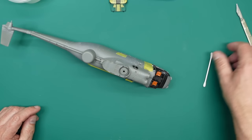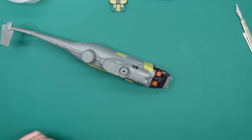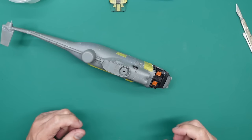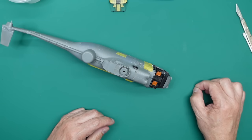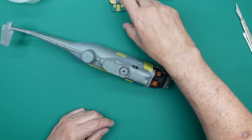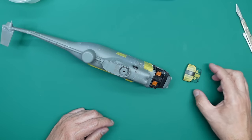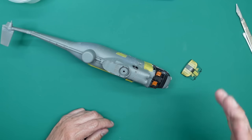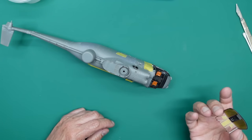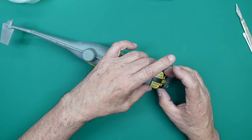Now, you'll hear a lot of people say never use extra thin on clear parts because it'll fog — it doesn't fog at all. It's super glue that will fog clear parts, and only if they're in a restricted area. If you put a blob of super glue on a piece of clear plastic and then seal it in a jar, it will make the whole thing fog. That's how they used to find fingerprints apparently.